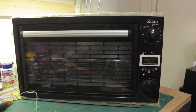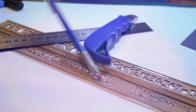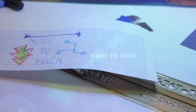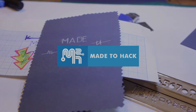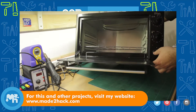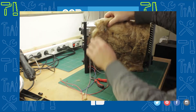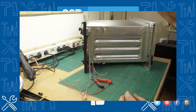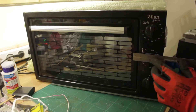Today on Made to Hack, I fight a flipper. On a previous video, I started converting this electric oven into an SMD reflow oven. In this episode, I build the electronics and test the heating.